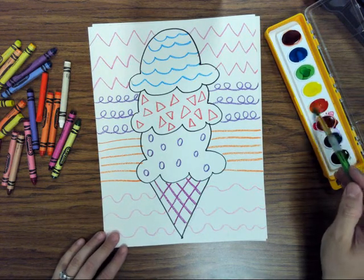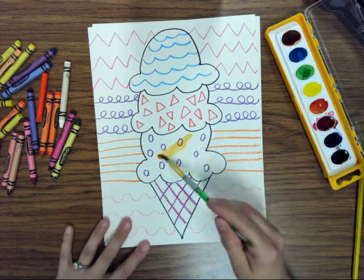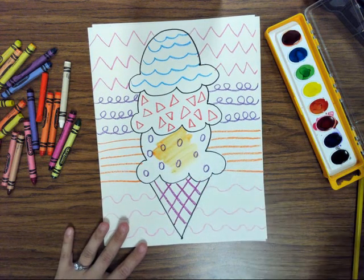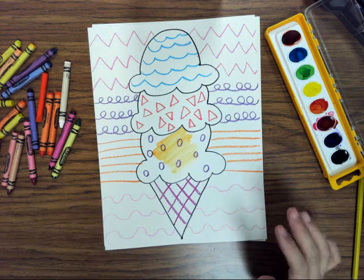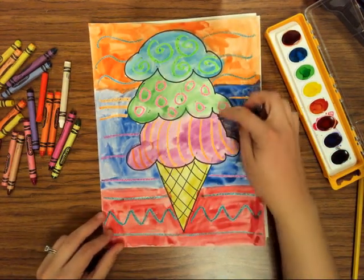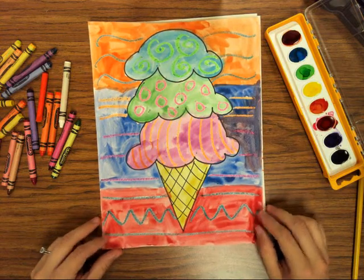Once you're done with the patterns, you can start painting. The crayon is going to resist the watercolor, so when you paint over it you should still be able to see the crayon. Paint the ice cream and the background, and then write a sentence about what flavors you think you painted. And that's it!